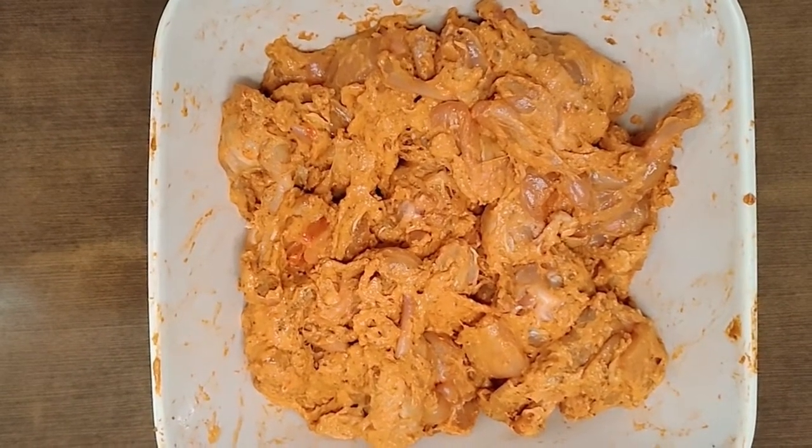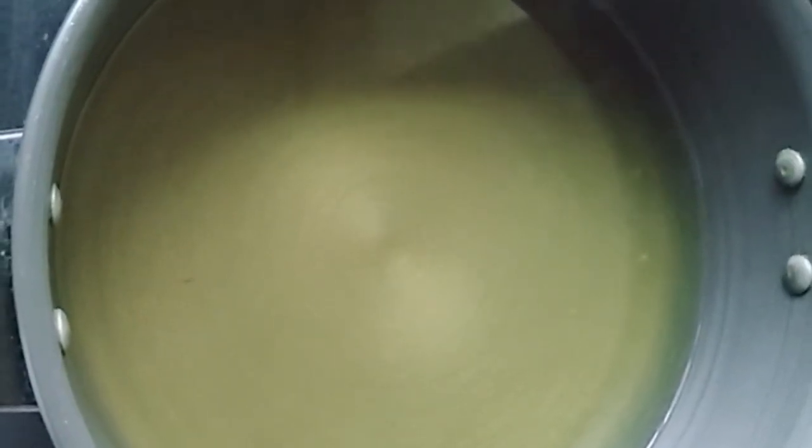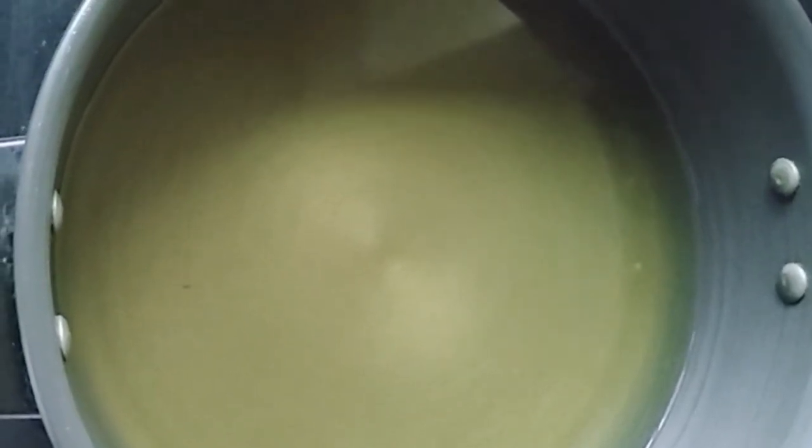Now it's time to fry them. We will heat some oil and we will start frying the lollipops.